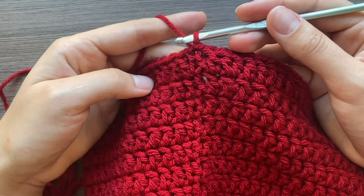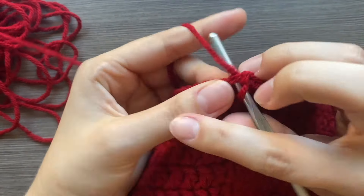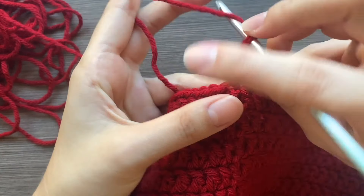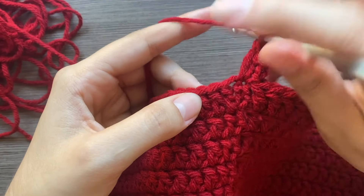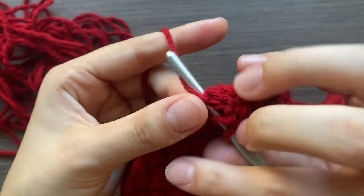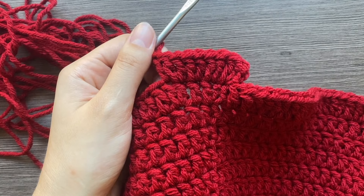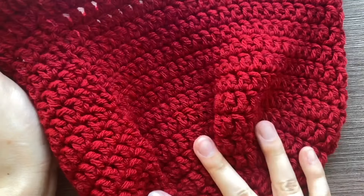The first row of the rim is done. For the last row, do four increases and then one regular double crochet per group: one increase, and do three more for a total of four increases, then one normal double crochet. Continue that all the way around, then slip stitch off and cut your yarn. The body is done and we'll add the stem and seeds.